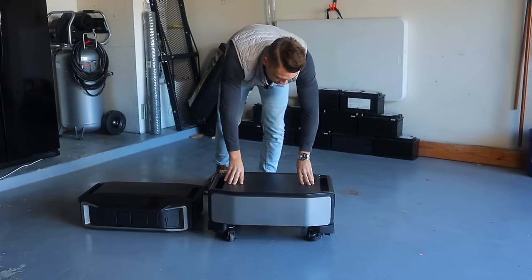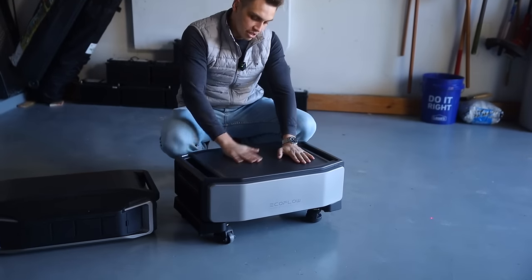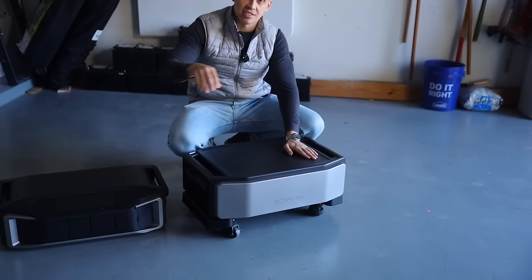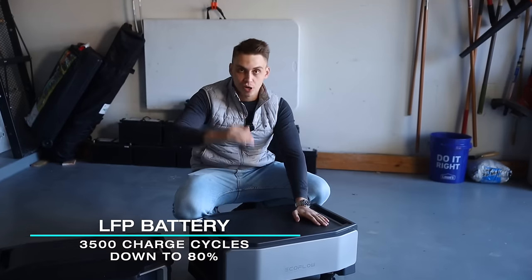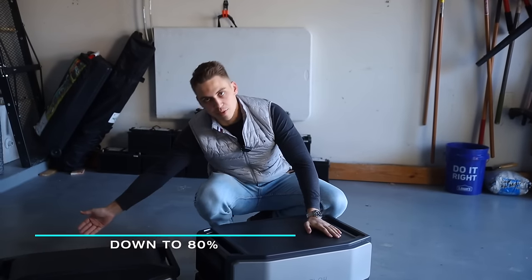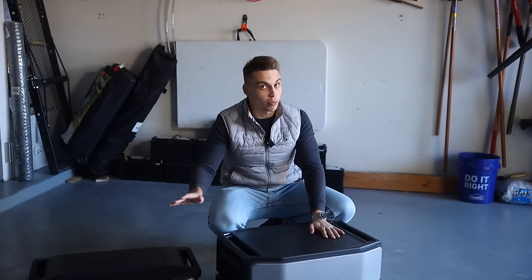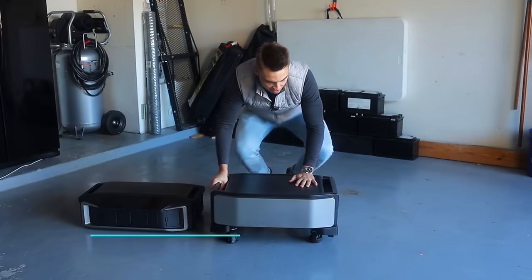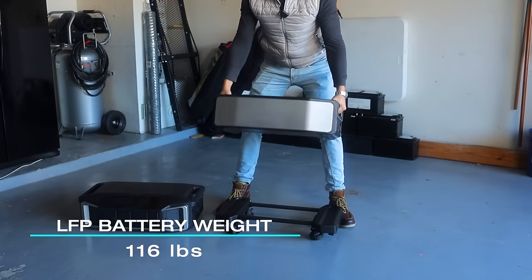The battery is really where the weight is. This particular battery is an LFP battery with 3,500 cycles of charge and discharge until it goes to 80 percent. So this battery offers very great longevity — over 10 years you can use it no problem. But it also comes with a significant weight of 116 pounds — it's not light, I gotta tell you.